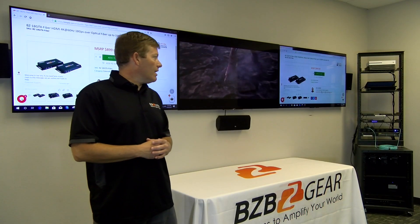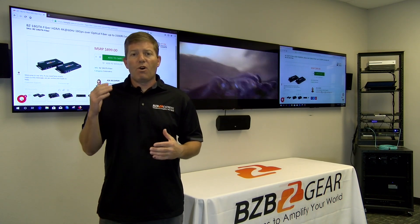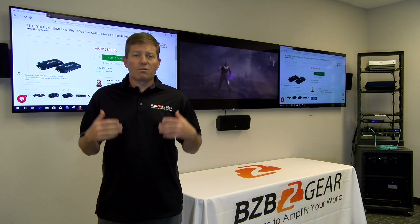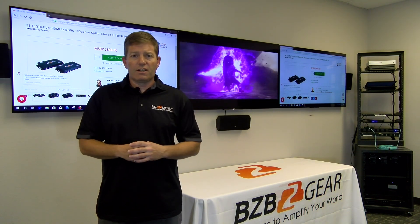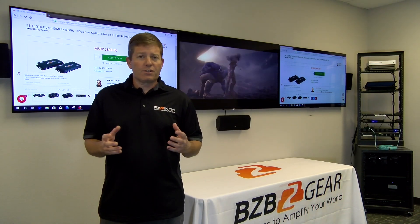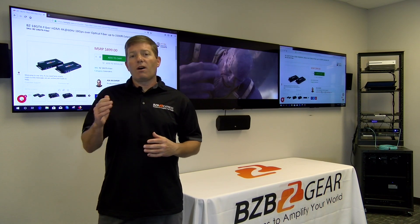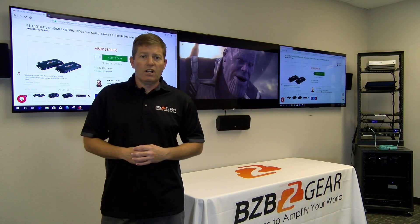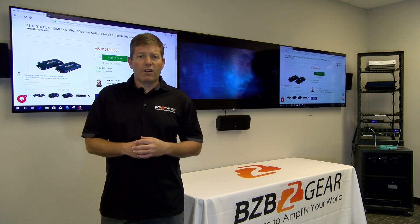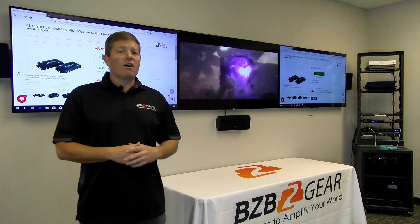This unit is great for long distances, especially when you're trying to go over 328 feet or even 500 feet. Most cat5/cat6 extenders out there will do 328 feet, and a few like Magenta Research and Geffen offer ones that do 500 feet, but 4K drops off at 328 feet even on those units. So if you're looking to extend your signal at 4K beyond 328 feet, or need to go farther than 500 feet, this unit has you covered.